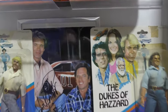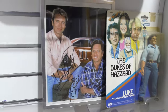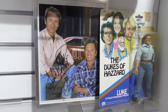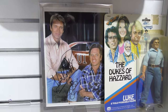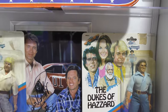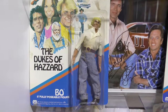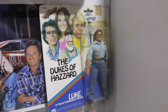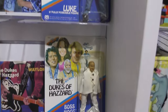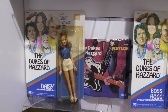Her autograph of Bo and Luke in front of the General Lee - or most likely in front of a picture of the General Lee - shows quite frankly a much older version of Bo and Luke. And then her Mego 8-inch action figures: Bo and Luke, made in 1981, Boss Hog, and Daisy.